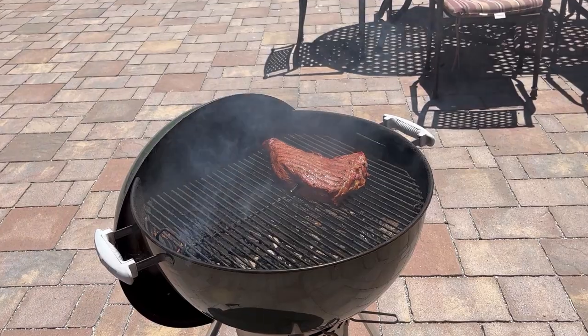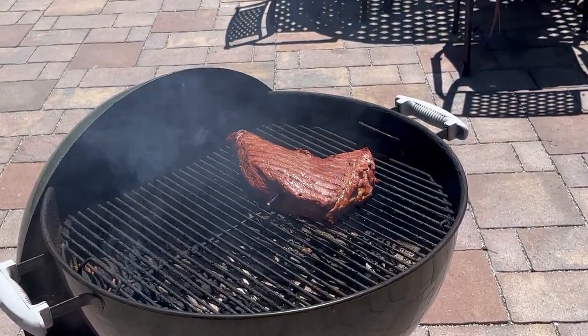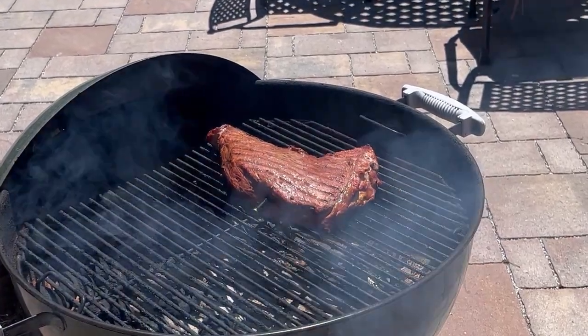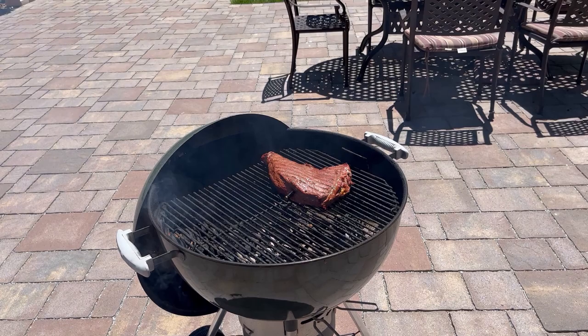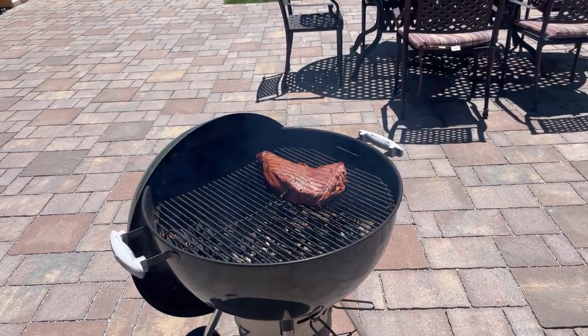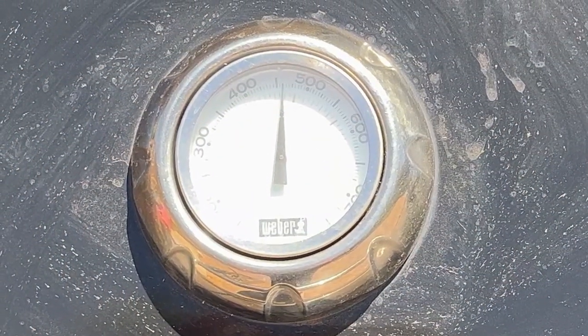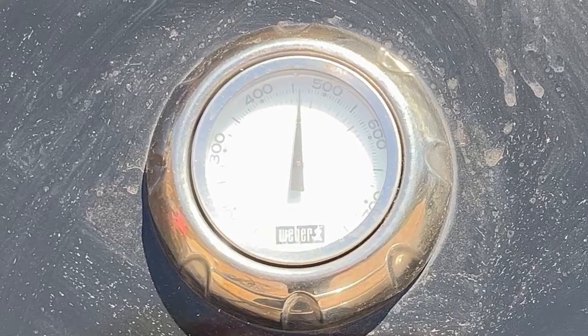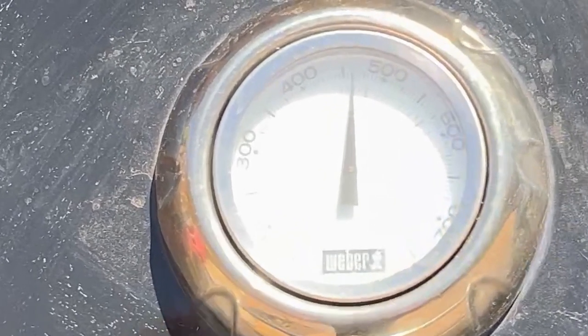Our tri-tip has been on our Weber kettle grill for about 35 to 40 minutes and it's reached an internal temperature of 120. Now we're going to go over and put it on our gas grill to finish it off. We have it on a higher temperature, so let's put it on there.